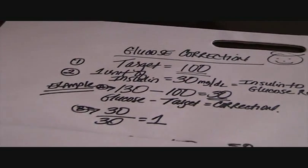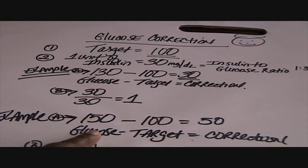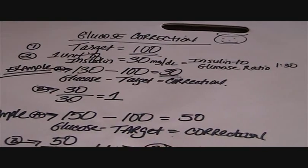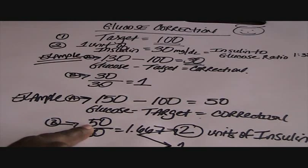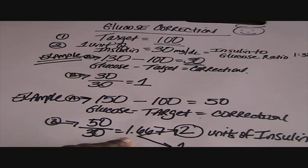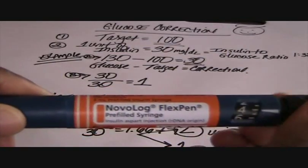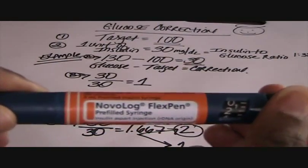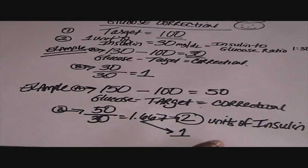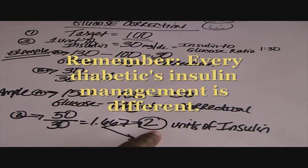Let me give you another example. Let's say I'm reading a glucose of 150 and my target is at 100, giving me a correction glucose of 50. I take my correction of 50 over my insulin-to-glucose ratio of 30, and that equals 1.667 units of insulin. Now with most insulin pens you can only take insulin in whole measures, so I cannot take 1.667 — I can take 1 or round up to 2. Because I tend to be very resistant to insulin, I'm going to take two units of Novolog.